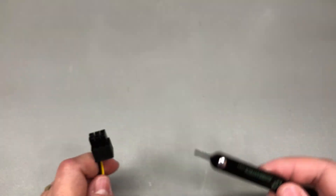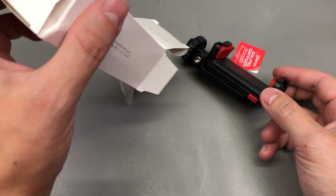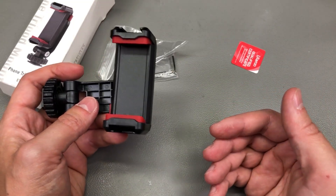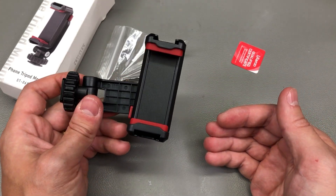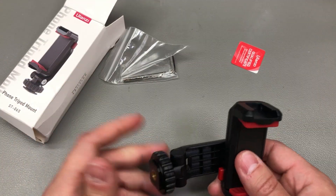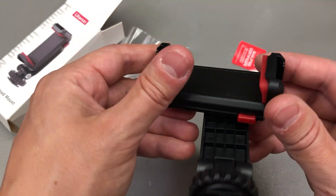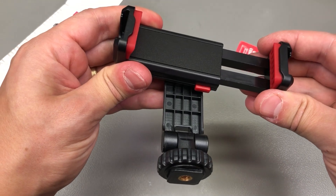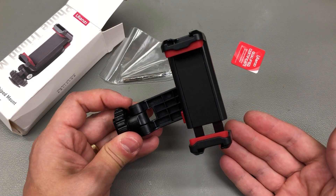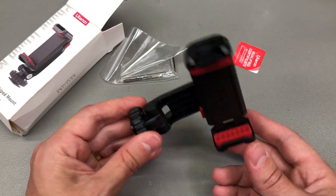I also got a smartphone clamp for a tripod. This is similar to what I currently use to shoot these videos. The one on my tripod is a spring type, but after a while plastic cracks and fails, so I keep spares. This one is from Ulanzi, which makes decent quality smartphone accessories. Unlike a spring clamp, this one has a ratcheting type release mechanism. I think I prefer spring clamps, but as a backup in case my current one fails, this will certainly do the job.